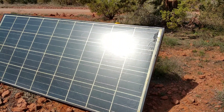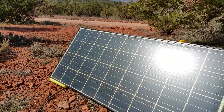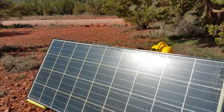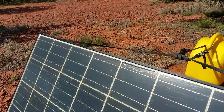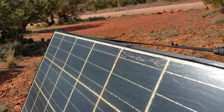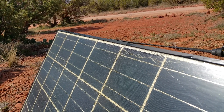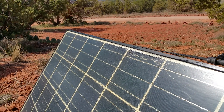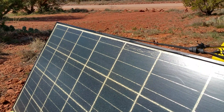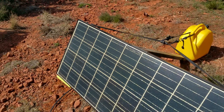It actually worked — the production on this panel is almost exactly what it would be if it was brand new. The only issue is if you look up in this corner right here, you can see that crack. I pushed on it by accident and the polyurethane broke. I can put some more on top of it and it'll go right back, but in a mobile application this is not going to be good — it's going to keep cracking.